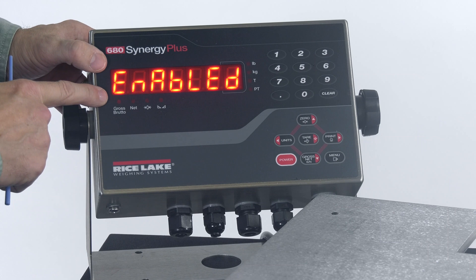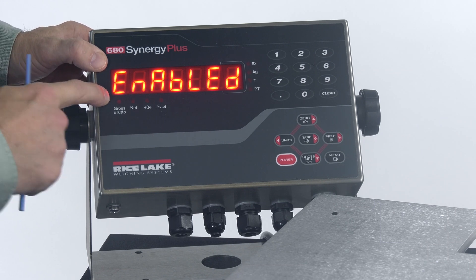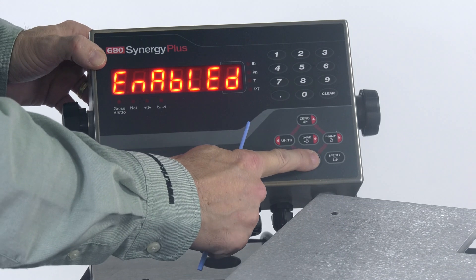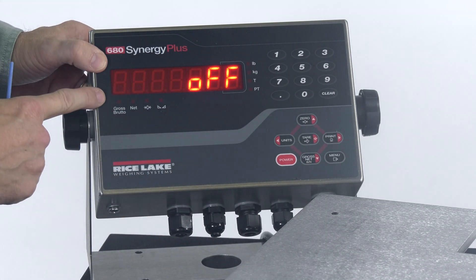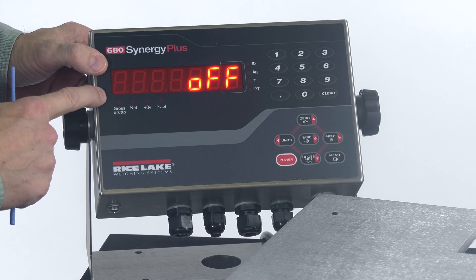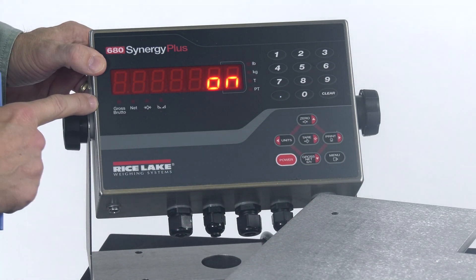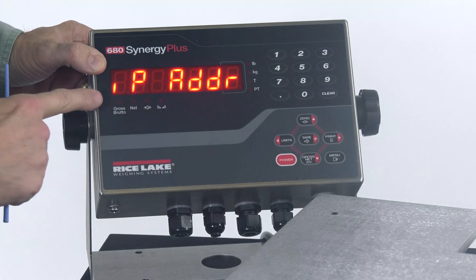When we hit tear, we advance to the next parameter called Enabled. If I use my gross net key to come down into that menu, I see that this Ethernet port is, by default, disabled — it's off. So we do need to make sure that we turn this on or it's not going to work. I use my print or units key to toggle that to on, and I'll press tear to accept the changes.